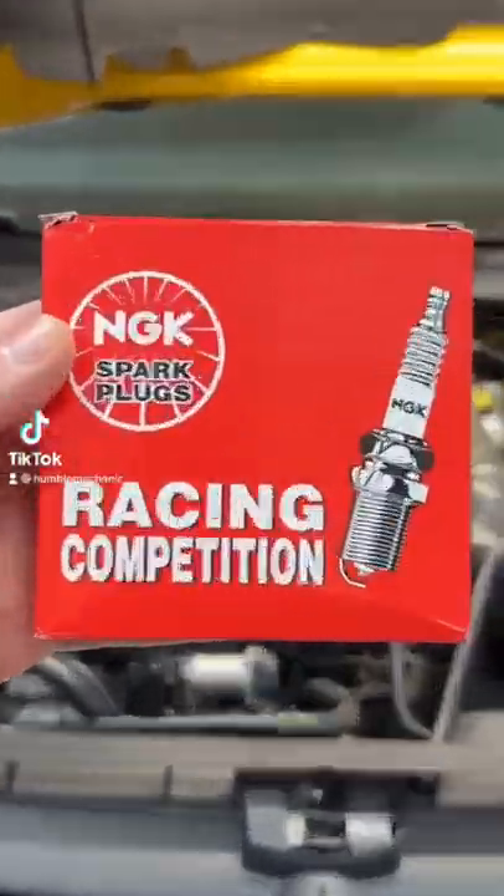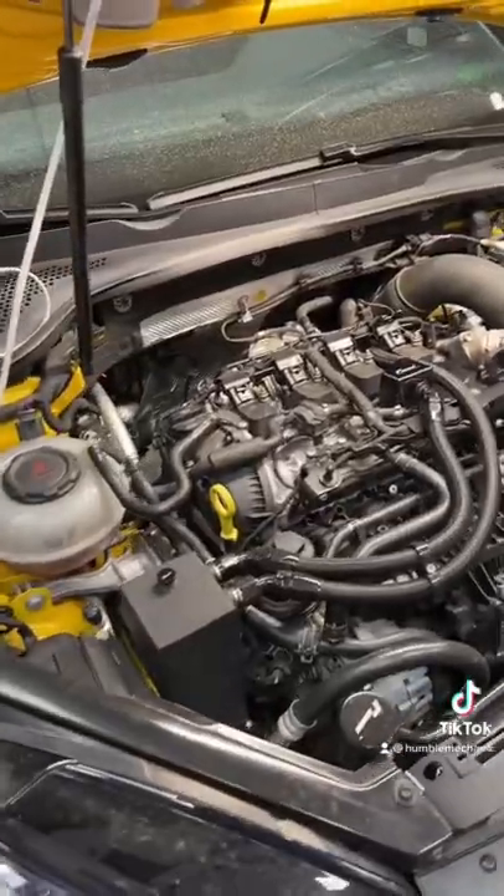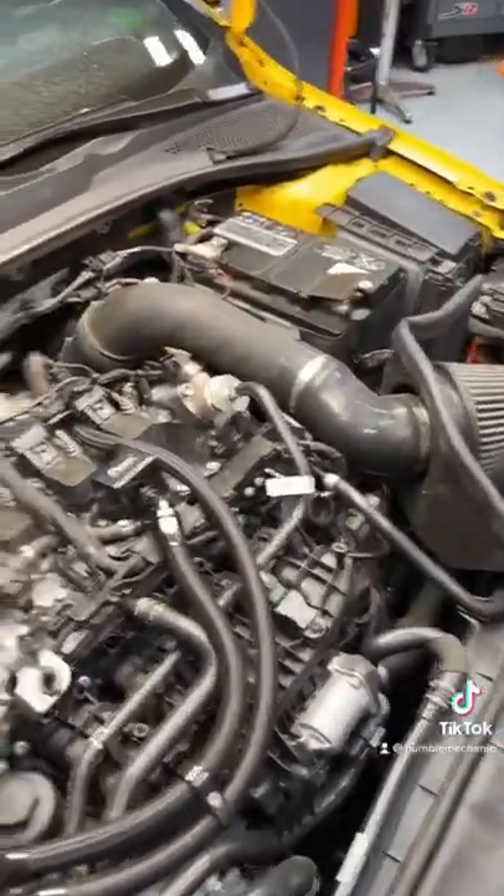Today in the shop, we are putting spark plugs in the Mark VII Golf R. The car is modified with software, intake, a turbo inlet pipe, and a downpipe.